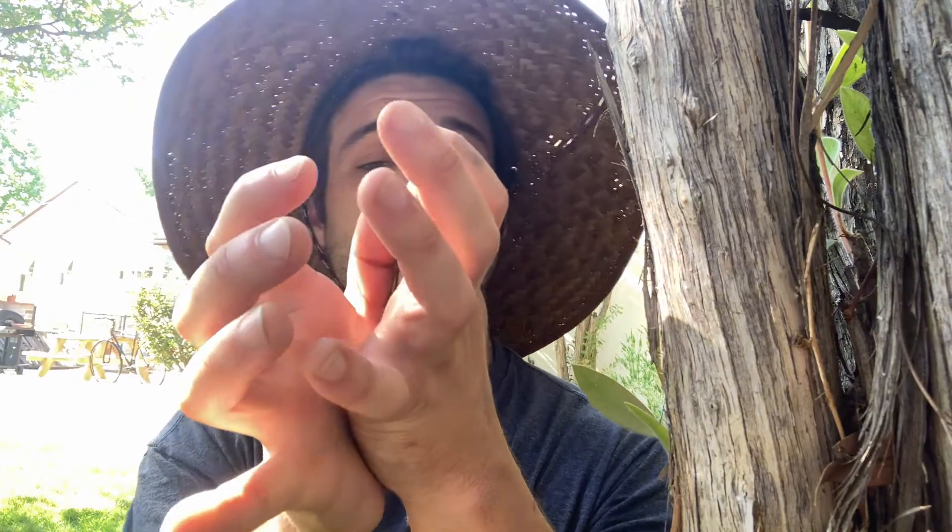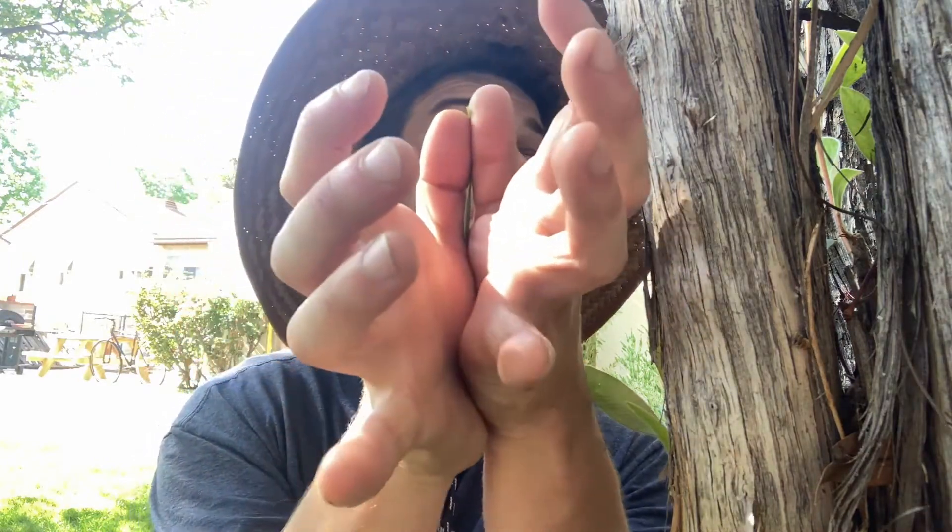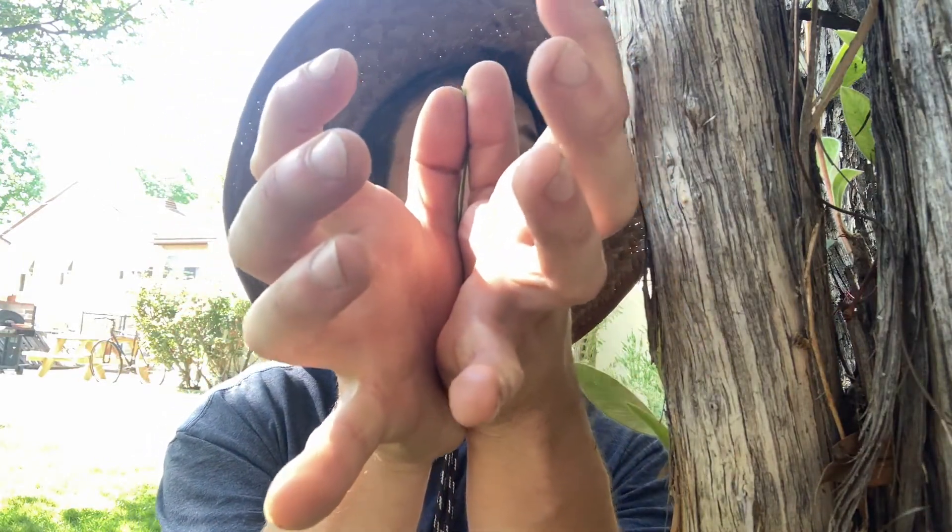Do you guys remember how to do it? Let me say it over. You're going to grab it right here — point of finger and thumb, pull it down to the bottom, pinch it right there, and then grab it up there at the top. As you can see, it's nice and taut between my two thumbs.